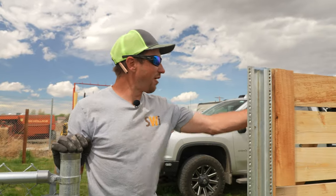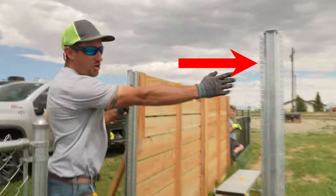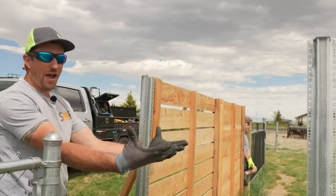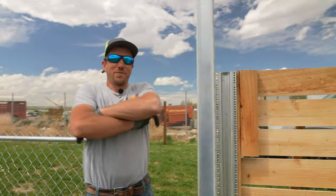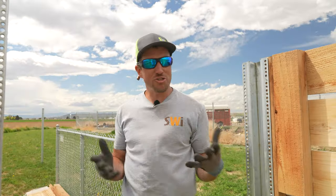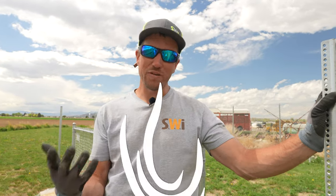Right here we have our cedar fence line. It's coming straight but now we want to turn and go that way. How do we frame that up? It's a little windy out — our studio is not cooperating with us today. Somebody forgot to turn the fan off, so we're really hoping that the sound quality is turning out great. Just bear with us please.